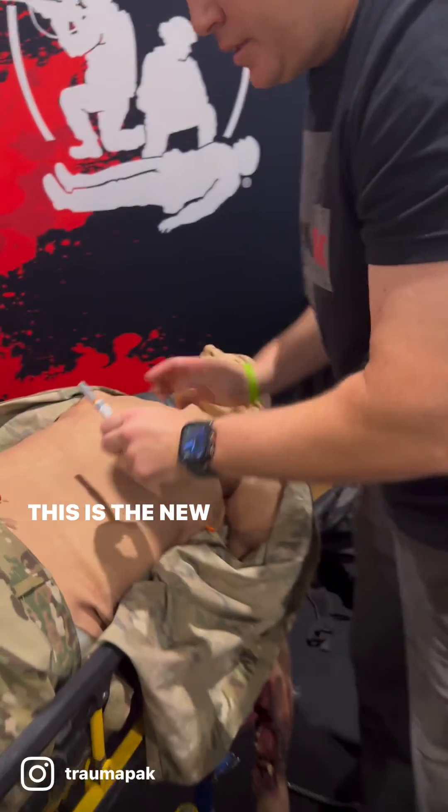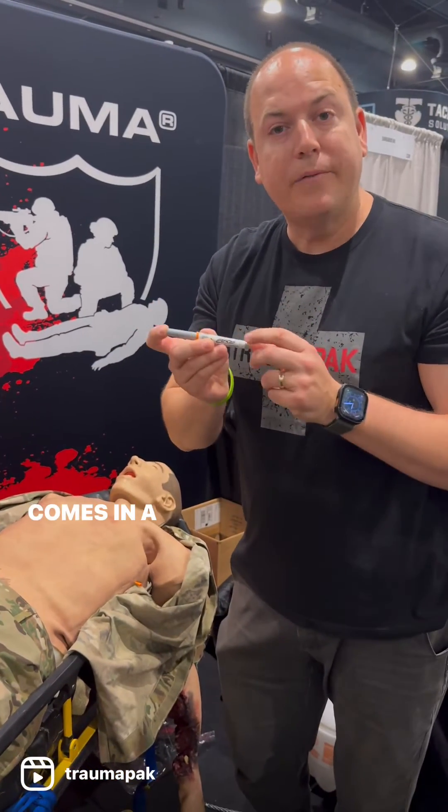This is the new enhanced ARS. It comes in 14 gauge and 10 gauge.